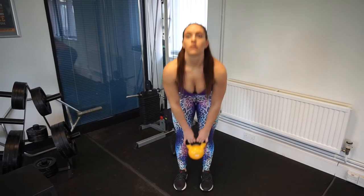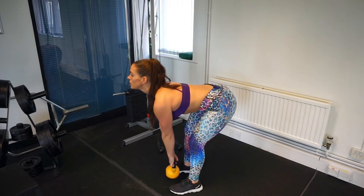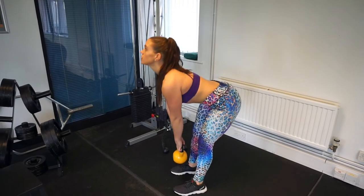The second exercise is a kettlebell stiff leg deadlift. I really love this exercise — you feel it all the way down the backs of those hamstrings. Squeeze those glutes at the top, making sure your back is nice and stable. We're going to go for 15 reps on every single exercise with no break in between, for three rounds.